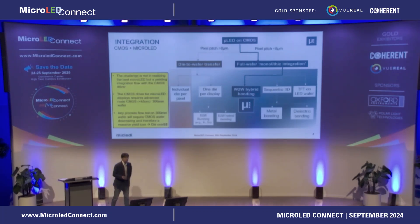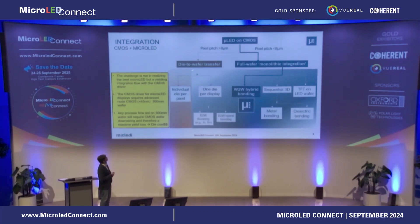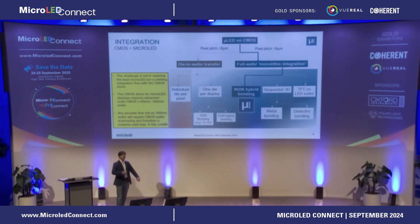The biggest problem making a micro LED for AR is not the LED — the biggest problem is how to make the CMOS integration. The most obvious approach is die-to-wafer transfer. Indium bumping has been done in volume production for 20 years for infrared imagers, down to 8 micrometer pitch. You can go down to 3–4 micrometer for military or space applications, but that gives no yield. So if someone shows you a beautiful demo at sub-5 micrometer pitch and tells you it's a die-to-wafer transfer, you know they have no solution for the manufacturing challenges.